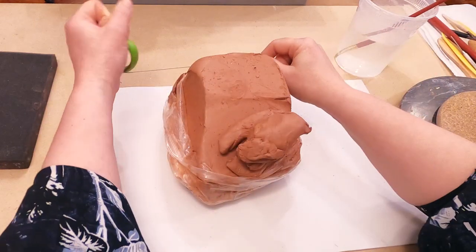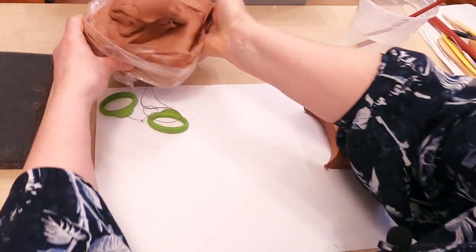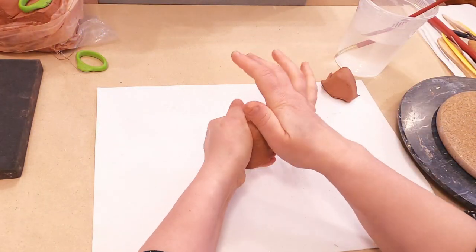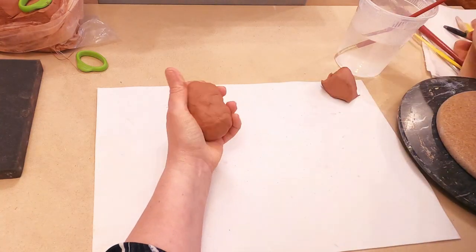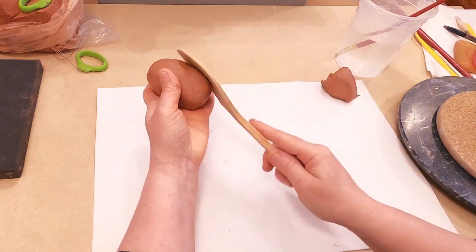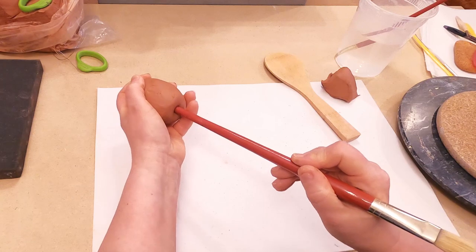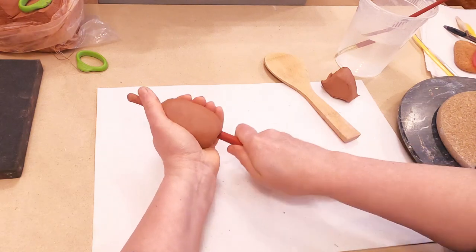I will need a piece of clay and I am going to make an egg shape. I will use rice foam to shape my clay. I use the back side of my brush, put it inside of my egg, and make it hollow.